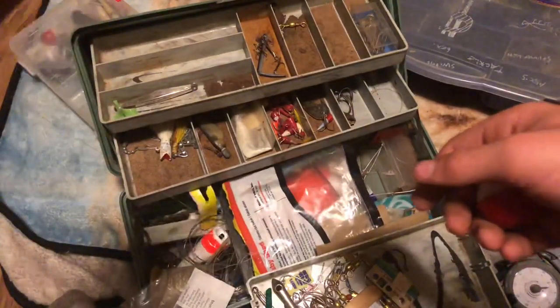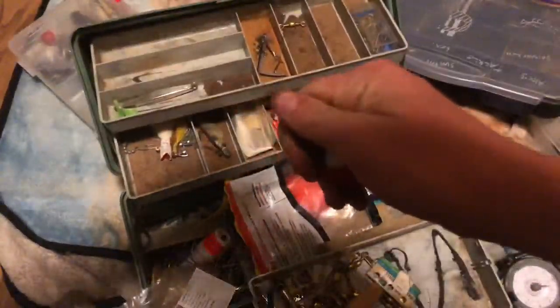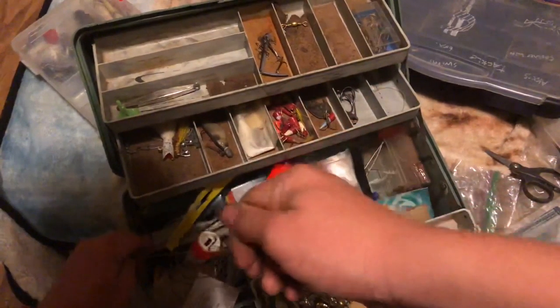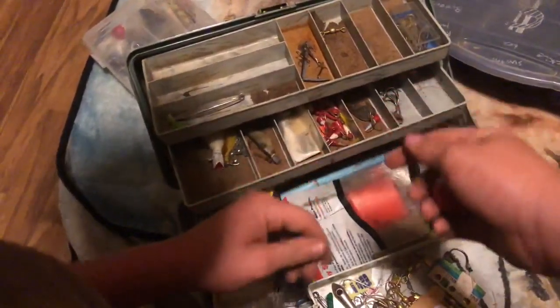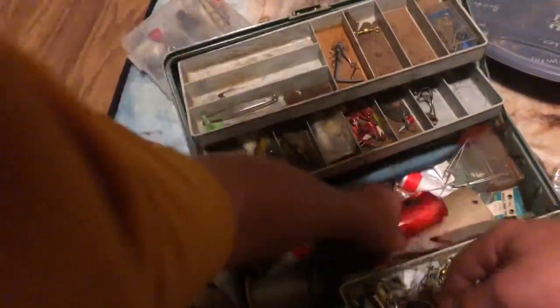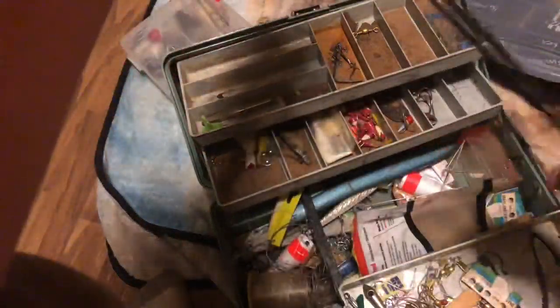Feels like this one here is already rigged up - there's already got a line attached to it. This whole thing is a mess here. I only bring this one out on my boat. First aid kit.